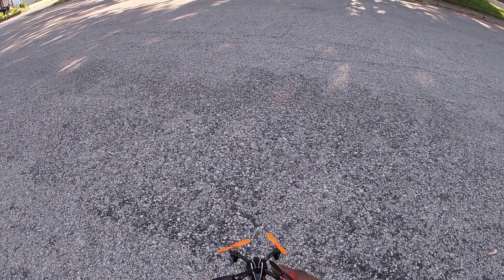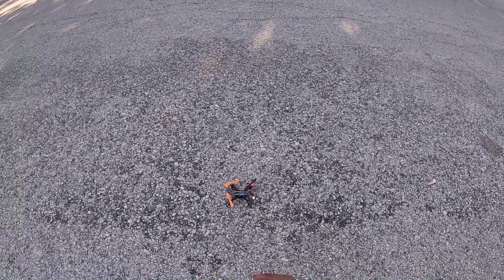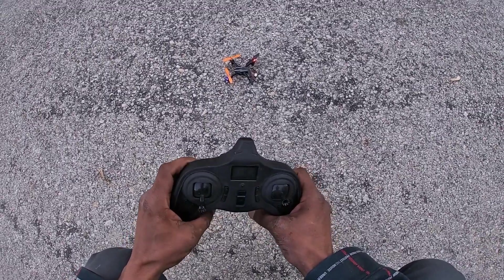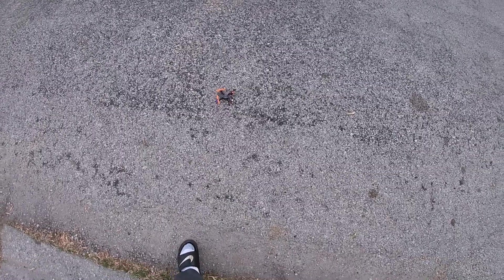With a 350 milliamp-hour LiPo battery — you guys know this thing has some super cool LED lights. I'm gonna go ahead and get into the expert rate so we should be able to just go ahead and take off. Oh, what happened?